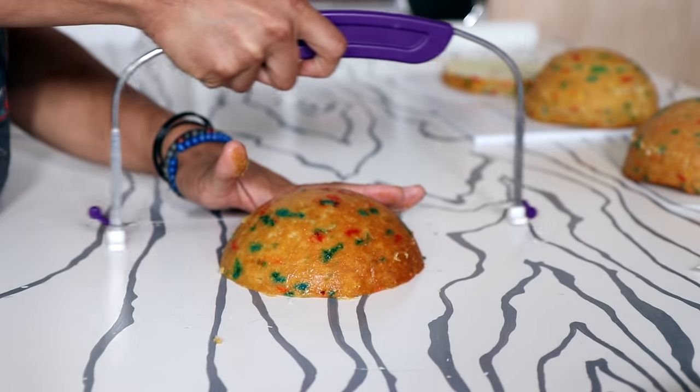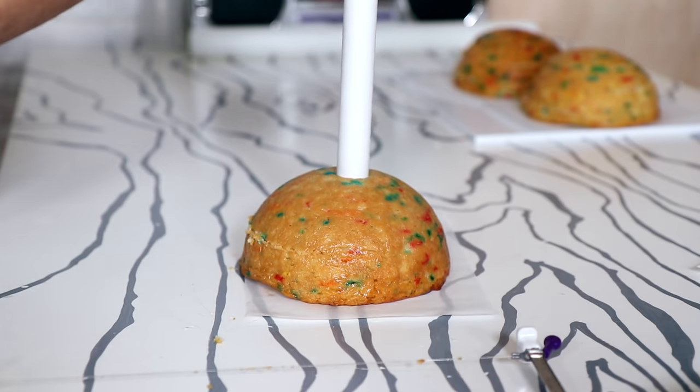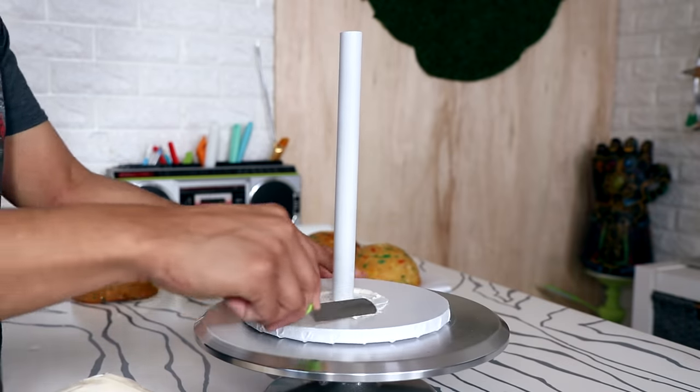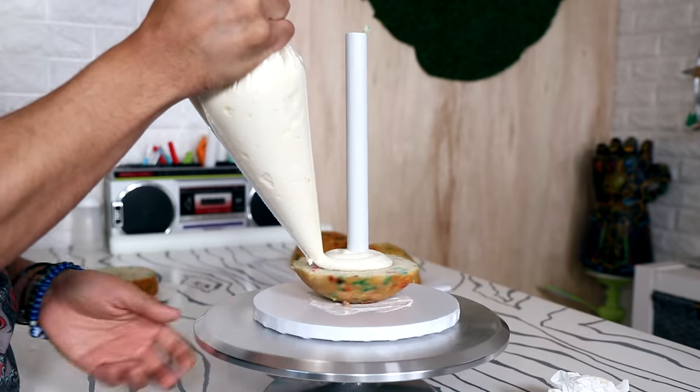I am going to be using my pipe stand, so I'm taking a PVC pipe and placing it into the middle of all of my cakes just to make sure there's room for the pipe when I start stacking them.